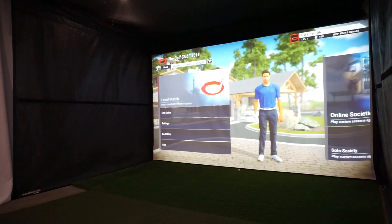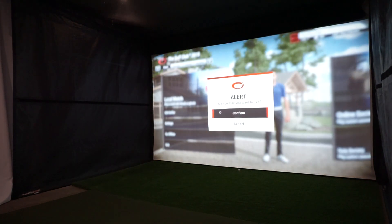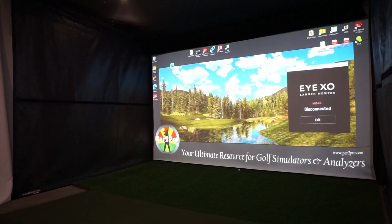You can always visit us at www.par2pro.com. And if you want to watch this little trick, just keep watching here.